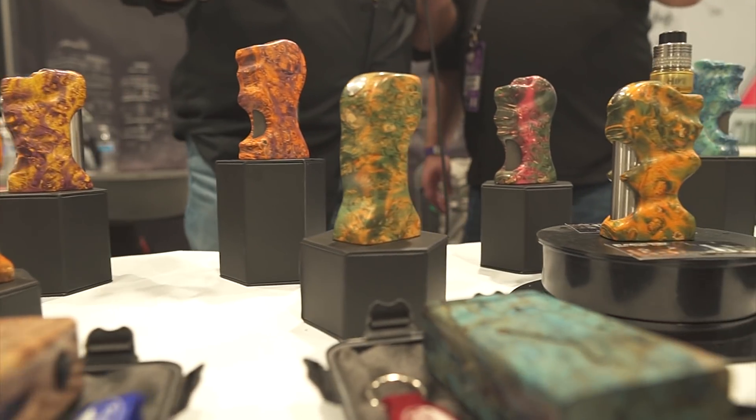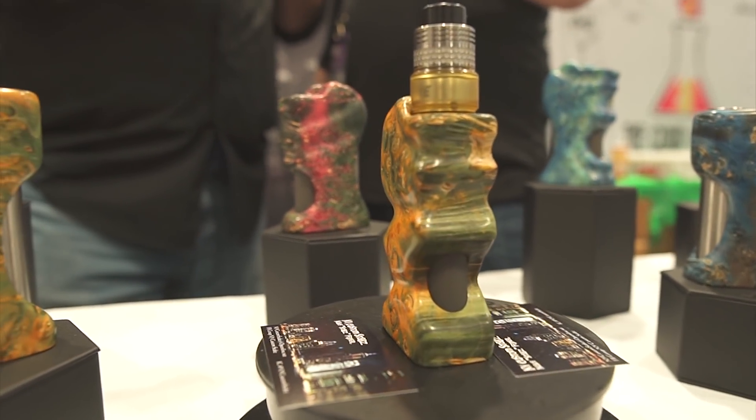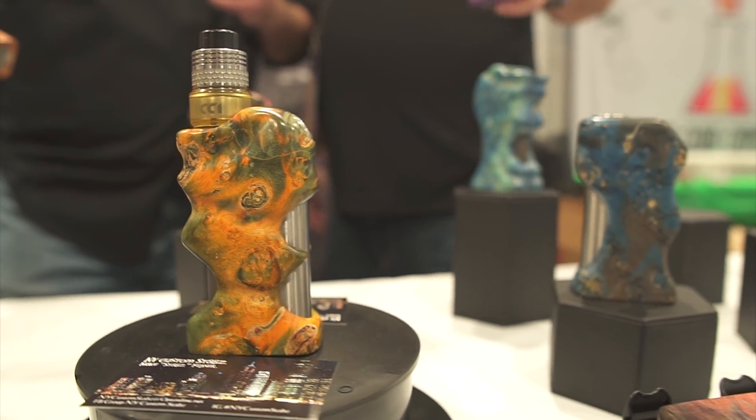The finish on these — these are not raw stab wood. Is there some type of coating on it? There's no coating, no lacquer. They're high polished. The only thing we use is something called Renaissance Wax, and it just makes the color pop amazingly. Now this one has the DNA 250 chip in it, correct? Yes, it's a DNA 250 chip with a Max Amp 1850 LiPo battery in there.